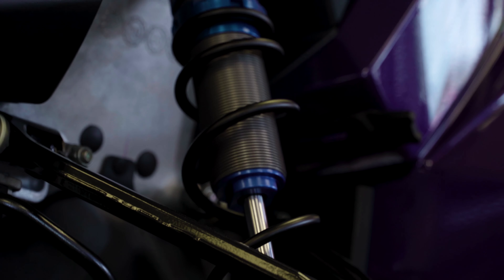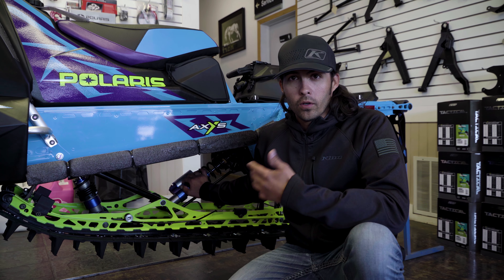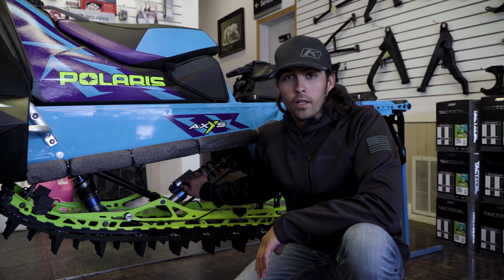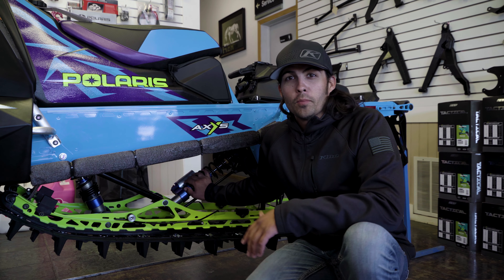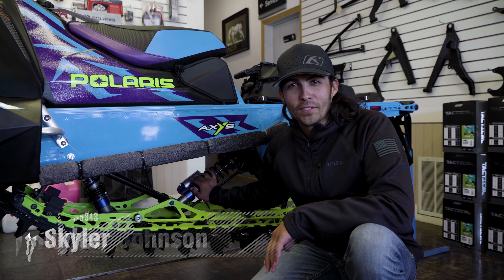They're also comboed with the velocity shocks that we kind of talked about in the first video. It's definitely a sled that's worth checking out. Even if you're an experienced rider or just beginning, it's a sled that everybody's going to love. If you've got any more questions, come up and see me up here in Heber. 435-654-5343 is our phone number, and we hope to see you guys soon.